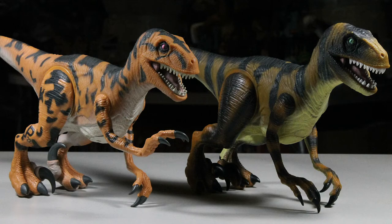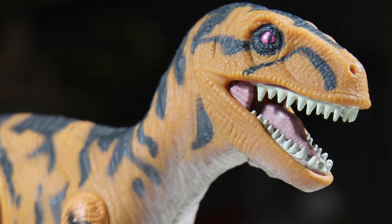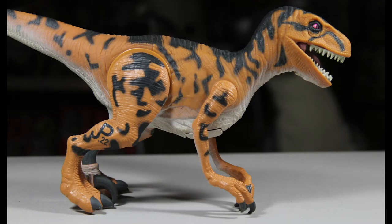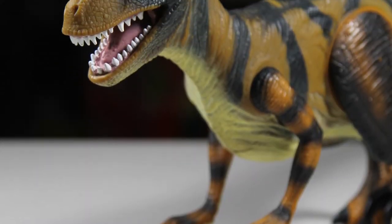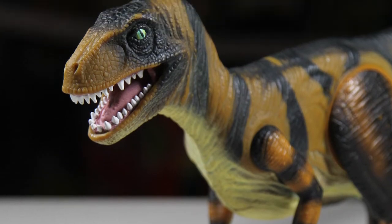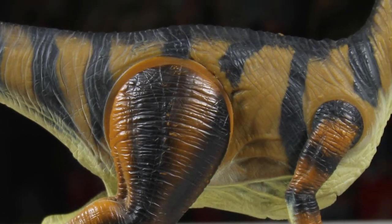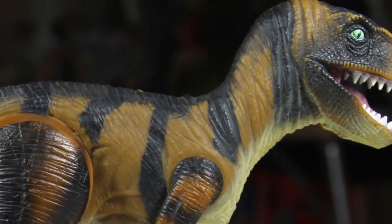In terms of rarity, these figures are both rare. The Series 2 Utahraptor can usually be had for $40–$50 loose, and $150 or more in its box — so while it is rare, it is probably the more common of the three medium-sized carnivores from the line. The Lost World one is just a little harder to find and more valuable than the Series 2 one, despite the lack of electronics. Its US-only release and being a Target store exclusive factor into this. Loose, it can be had for about $40–$50, maybe a little more, and in its box it'll probably fetch over $200 nowadays. As always, these prices are not official — you can always find them for more or less.